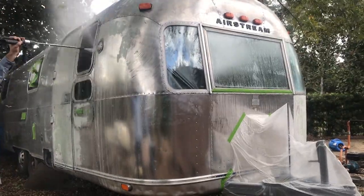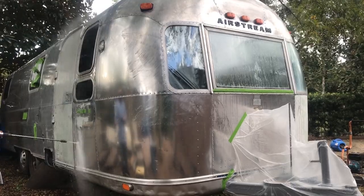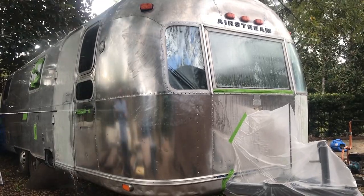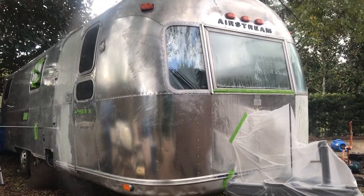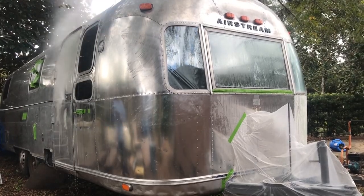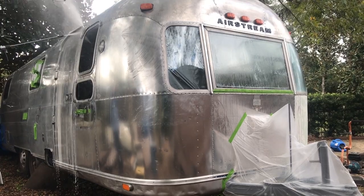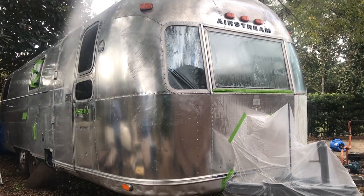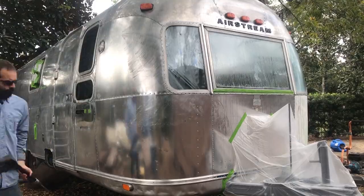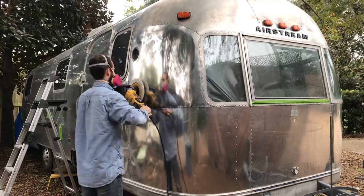Somehow we'd gotten away with the little bit of polishing we had done so far, but for the rest of the Airstream, in order to polish it moving forward, we needed to remove that plastic coating. So Jared is painting the whole surface with a plastic stripper and then he's going to power wash that off and remove that clear coat from the Airstream so we can finish it up with that nice mirror polish.